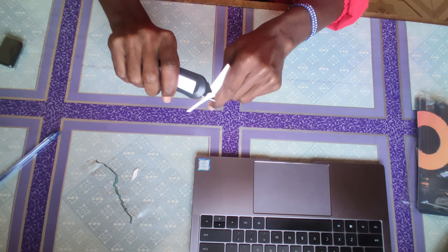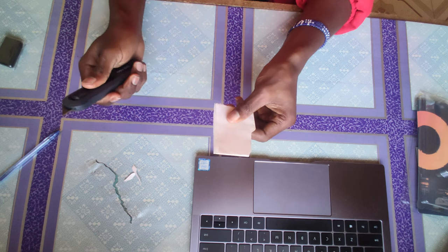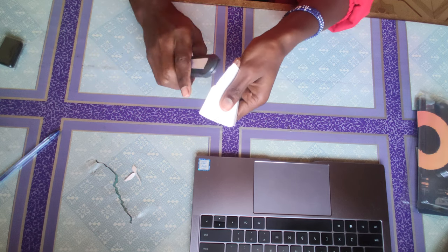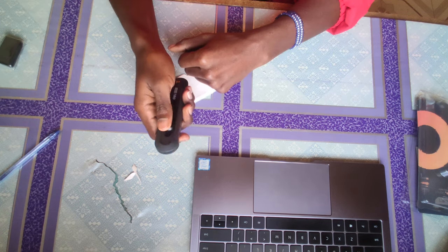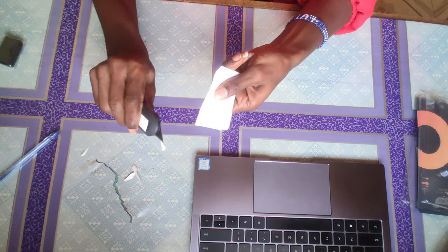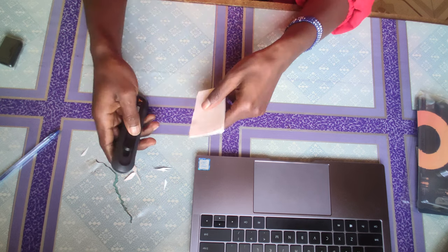Is it usable? Yes. Is it practical? Definitely — if you are going to be opening 2 to 3 packages in a month or in a week. It's practical but not necessary.